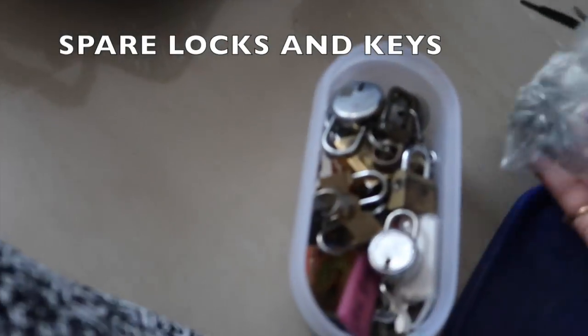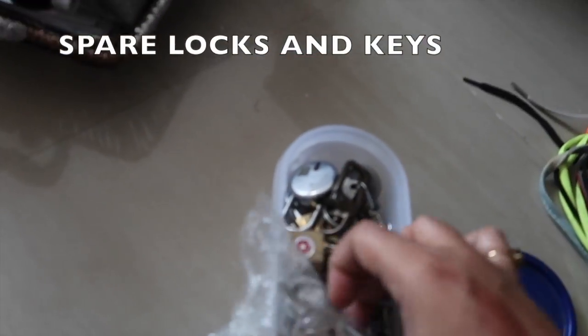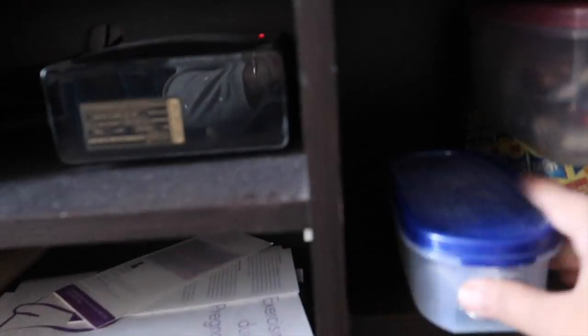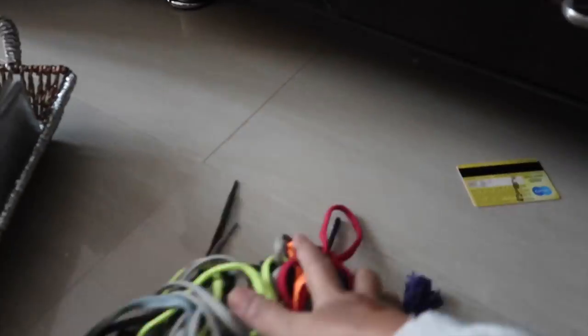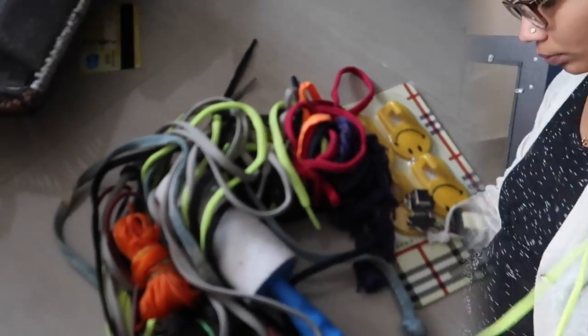This is a box where we have all the spare locks and keys related to our house and also for suitcases. I've kept everything in one box so it's easy for us to find whenever we need. And here there are some threads — you can see these are shoelaces which we had extra.